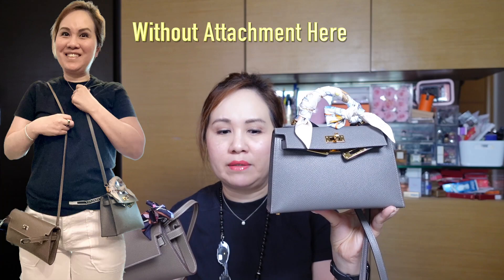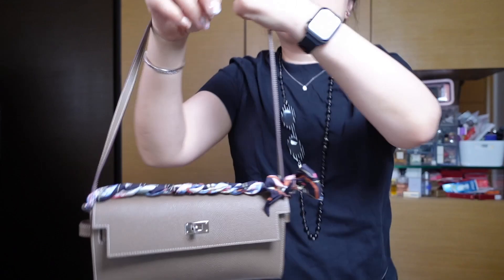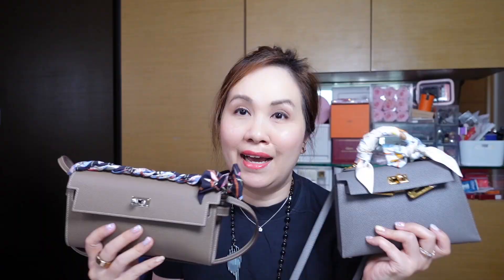If you only wear it as a shoulder bag, the Kelly to Go strap might be a bit too long, whereas the Mini Kelly would be the perfect length. The Kelly to Go strap can also be tucked inside crisscrossed — like a wristlet — giving a shorter shoulder carry with ample space, so a sweater or jacket definitely won't get in the way.